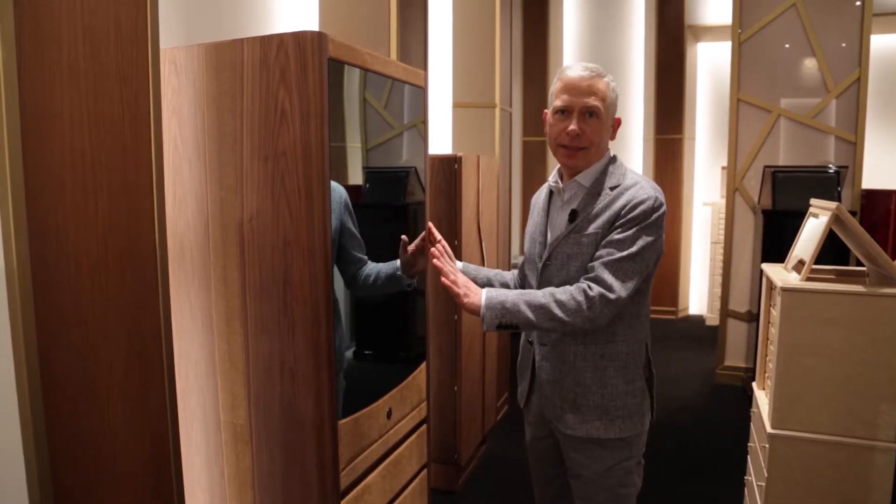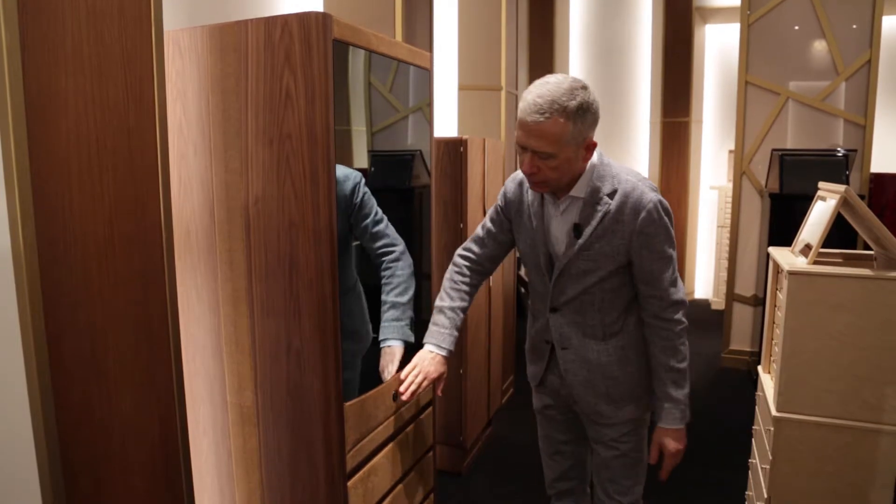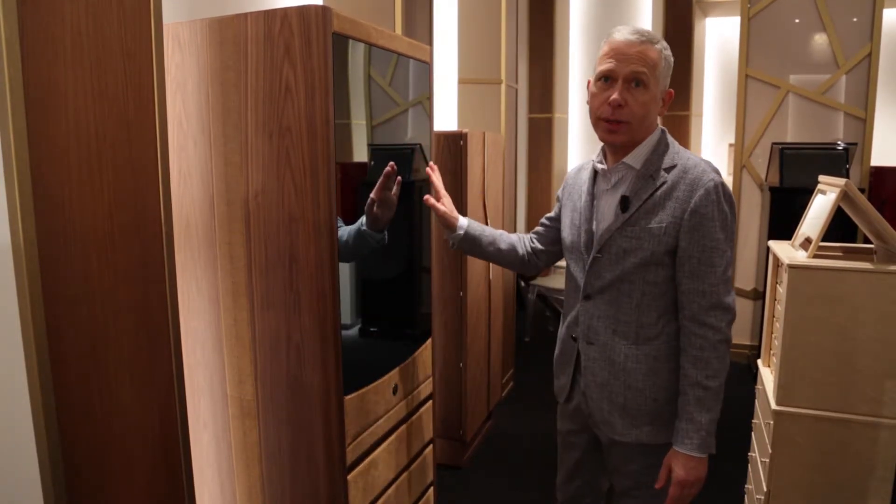Smart identity. Canaletto wood armoire, stingray leather, special mirror.